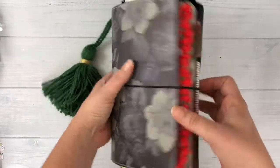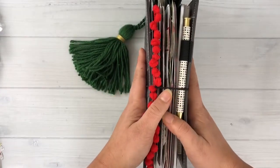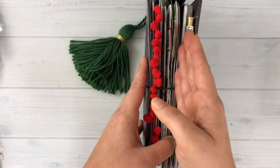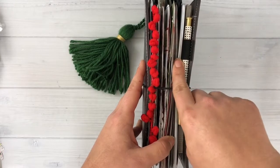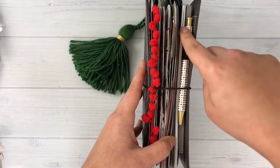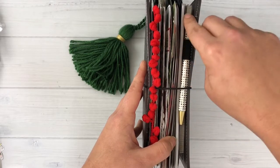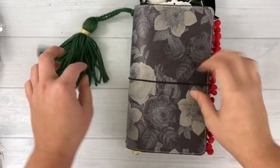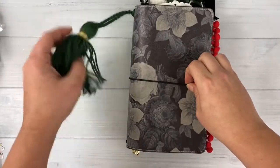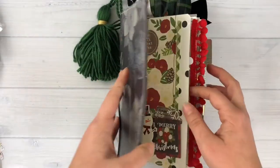Here I have my vintage floral travelers notebook from Simple Stories, and you can see I'm in trouble because it's already getting really chunky. I have the December daily travelers notebook in the front part and then one extra notebook in the back where I've been making all my lists and doing most of my planning for the holiday season. I typically do all my planning in one notebook with lots and lots of lists because that's how I survive these really stressful days.